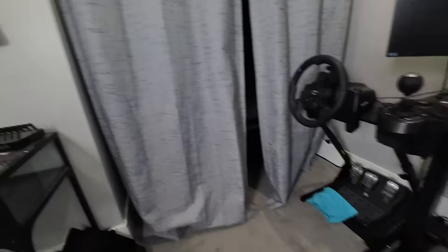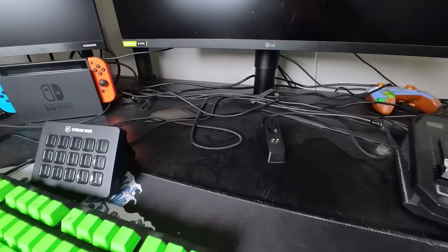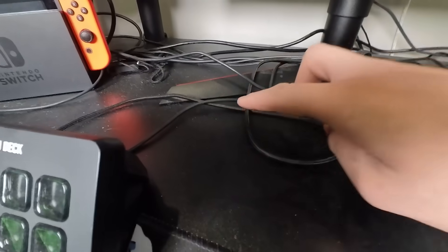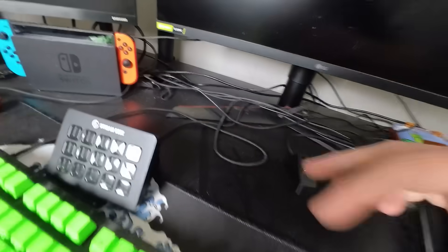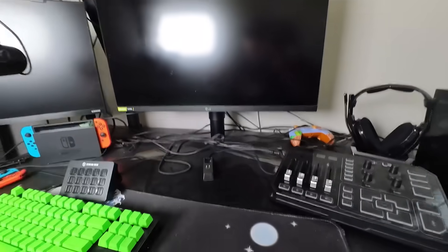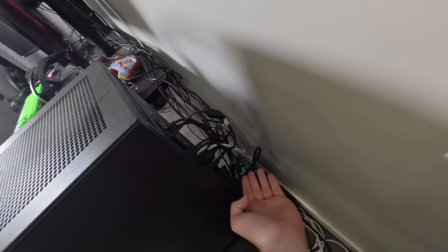So if you look, I mean it's kind of hard to tell on camera. Let me get some light so you can see it really well now. That's dusty. It's dusty. And look at the cords, the cords need help. The back of the computer — rat's nest back here.